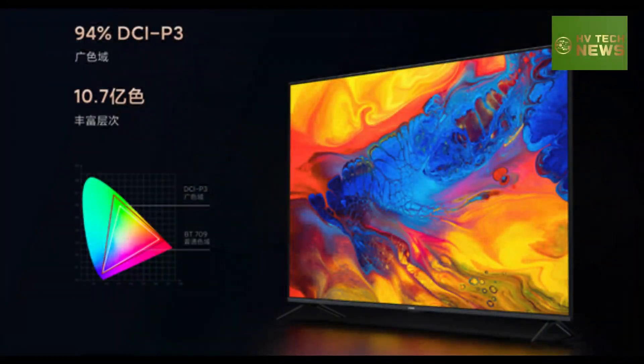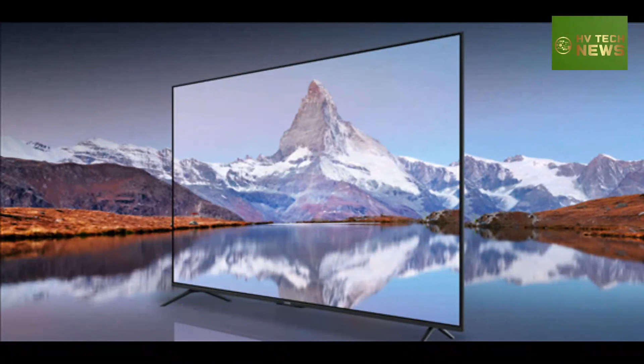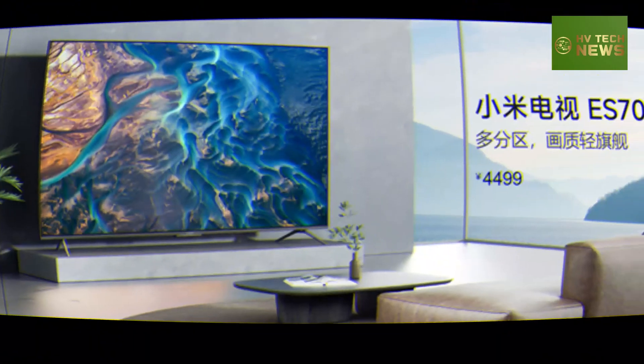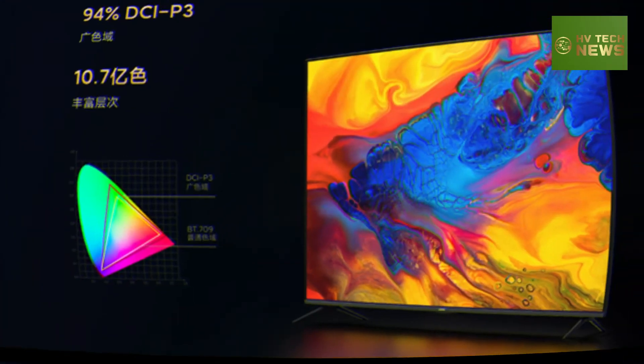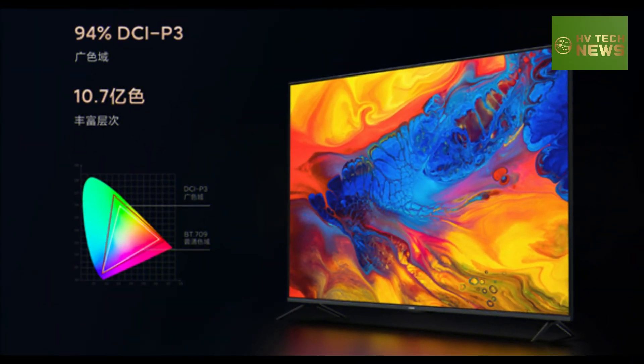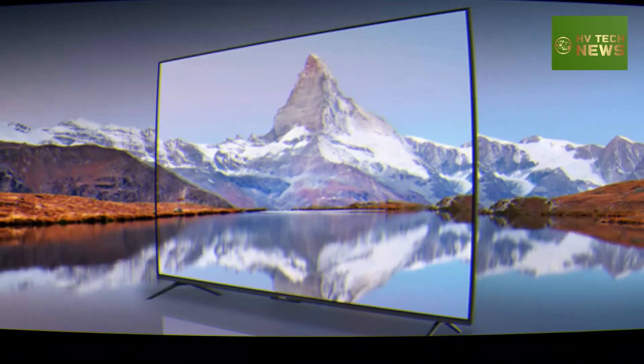It supports a 1.07 billion color display and MIMSI motion supplementary frame technology. One of the highlights is its multi-partition backlight technology, which supports 4,096-level dimming with a peak brightness of 700 nits.